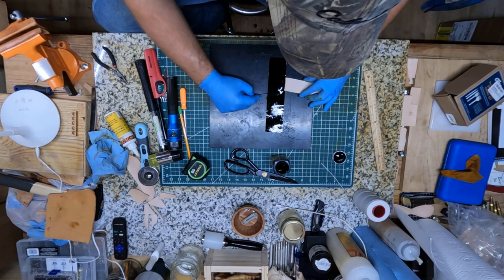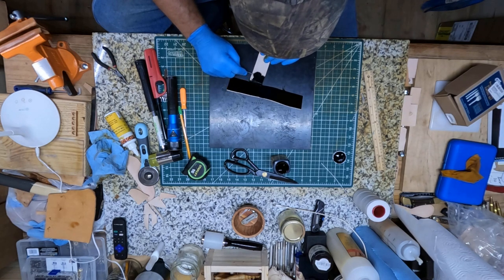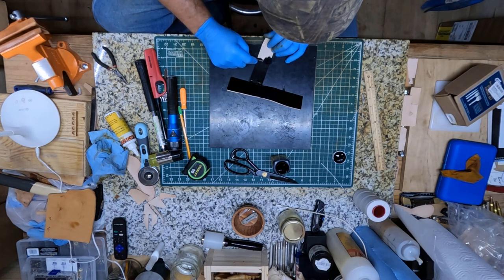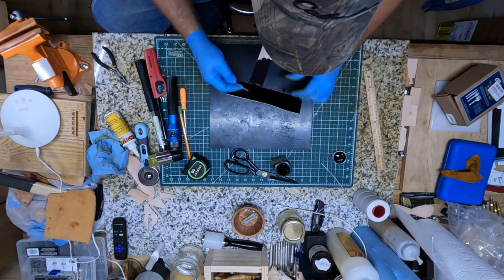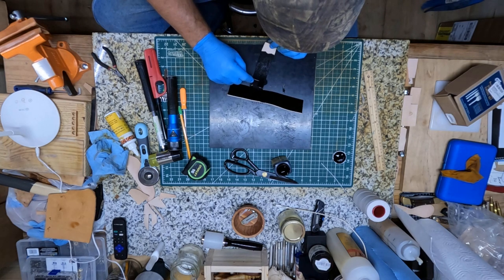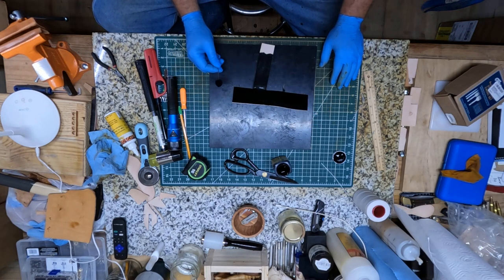I'm just gonna get a real good coating on that, and I'll go ahead and coat the back side of this too. Let it dry. Then I'll be ready to get that shape, glue it down, and I'll be back and I'll show you after I've got it stitched.